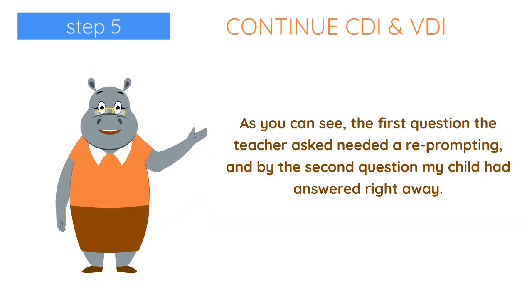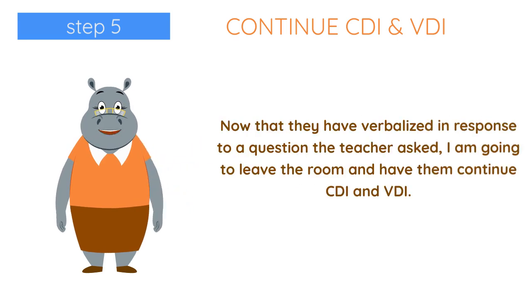As you can see, the first question the teacher asked needed a reprompting, and by the second question, my child had answered right away. Now that they have verbalized in response to a question the teacher asked, I'm going to leave the room and have them continue CDI and VDI.